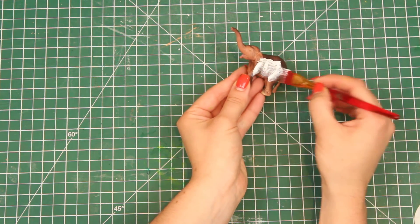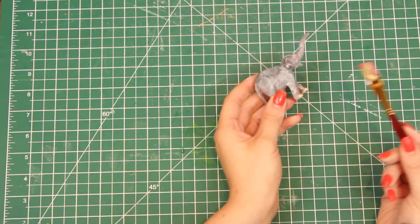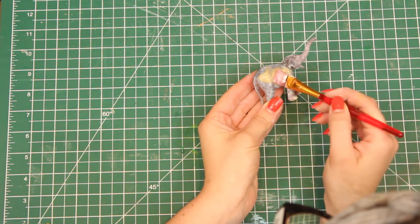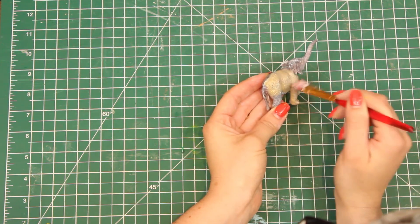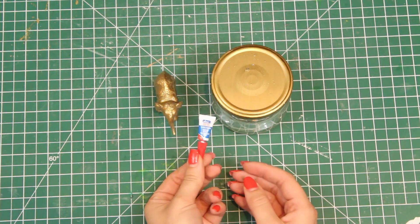To start off, I like doing a primer coat, so I'm going to paint the elephant and the jar in white. Once that is done, I'm going to take my gold paint and paint on top of it. This is going to take a few layers to get a nice solid coat, but once it's done it looks beautiful, and all that's left to do is glue it down.